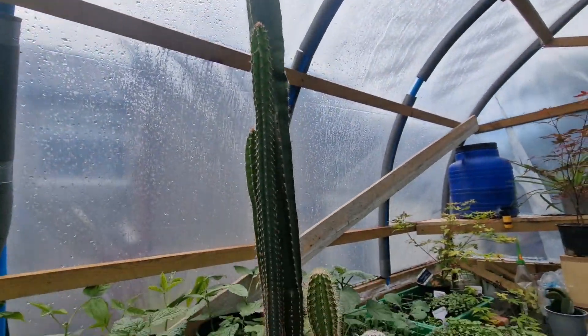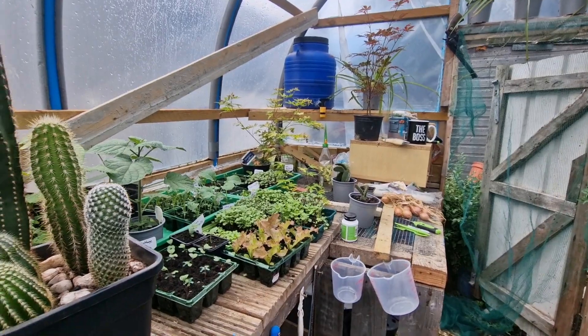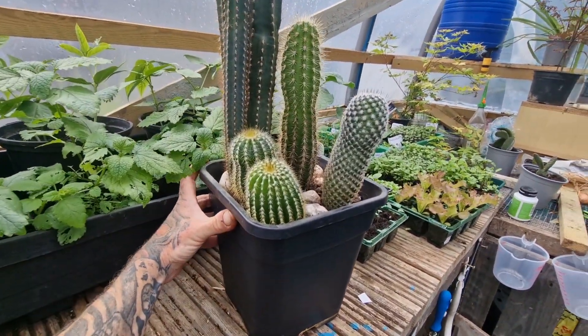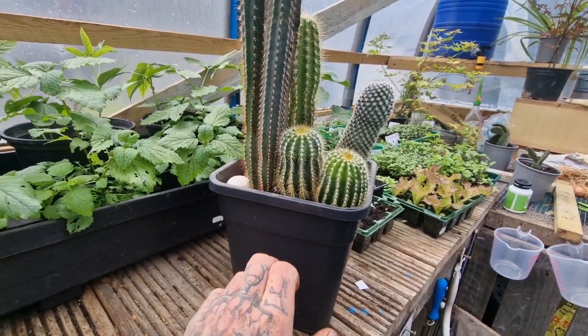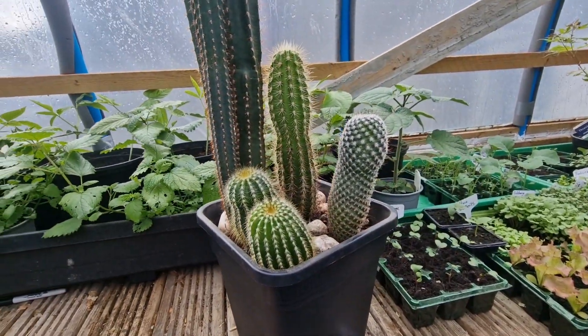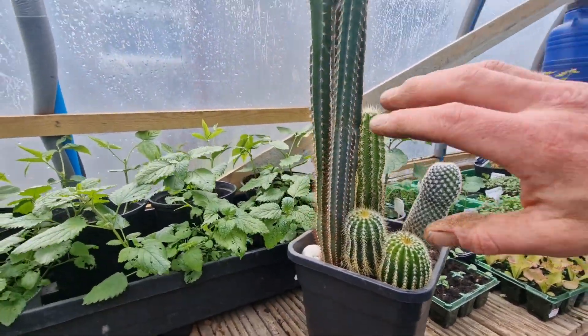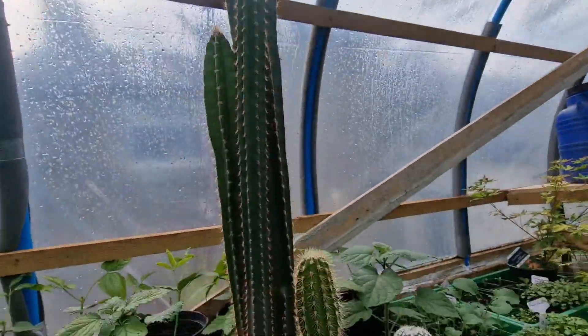Hopefully it'll be all right in here, but I'm going to keep it in this far corner out of the way and maybe repot it. I'm not sure whether or not I should try splitting them up and putting them into individual pots, so these three can go back in the house and this big one can stay in here.